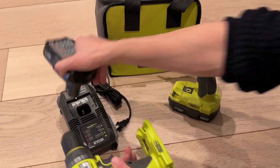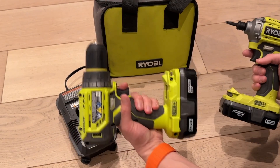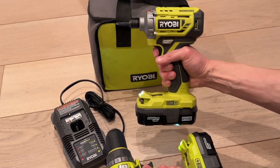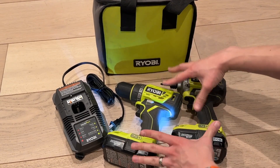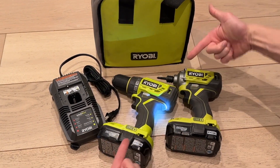These are essential tools for any homeowner. You gotta have your half inch drill and your impact driver — perfect for any homeowner. The Ryobi two pack with two batteries, charger, everything you need right here.